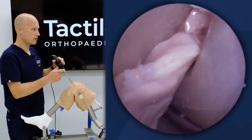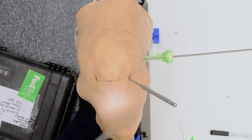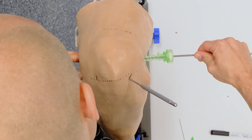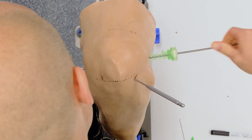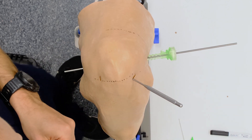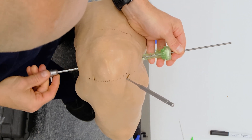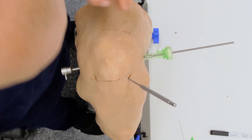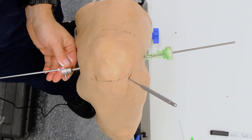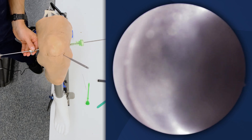Now because the lateral compartment has been locked in, we know the trocar is going to stay posterior. I drive it out inside-out, then take my cannula, advance it into the cannula, and whisk my wire — pushing that out.